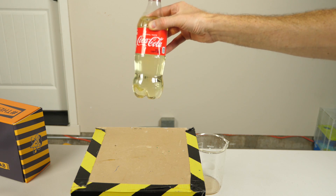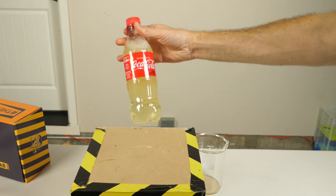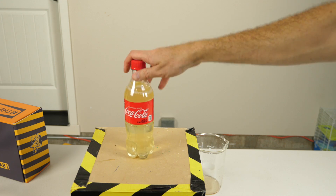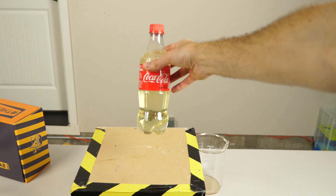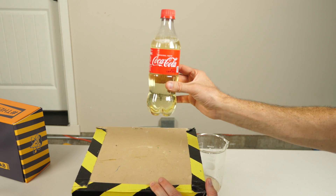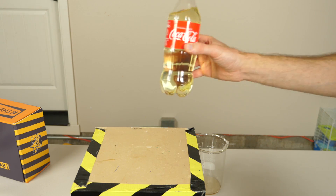Okay, so here's our final product after bleaching Coke. It's still fizzy but it's just bleached, so this is something you definitely wouldn't want to drink. It looks like it left kind of a yellowish color - we didn't get all the way clear like water. And like I said, this is definitely not drinkable.